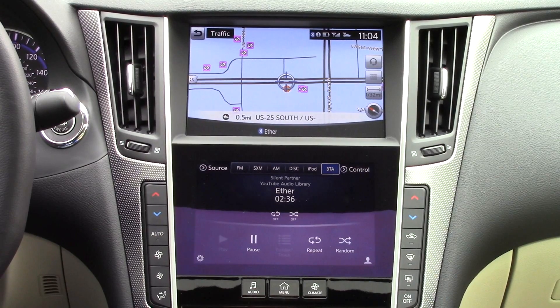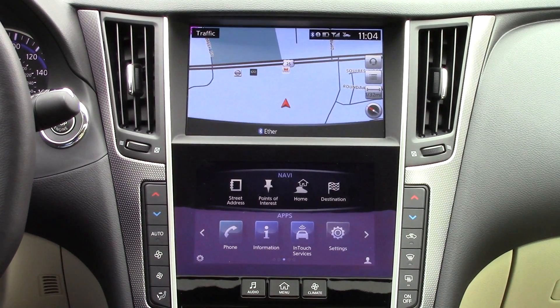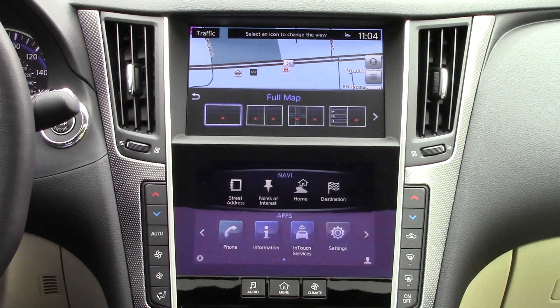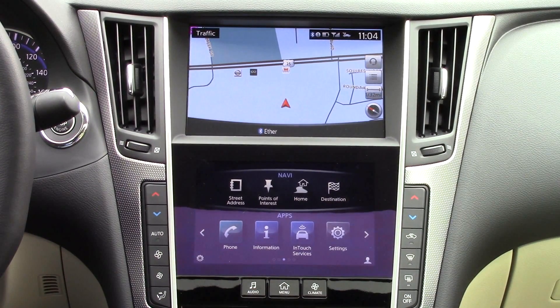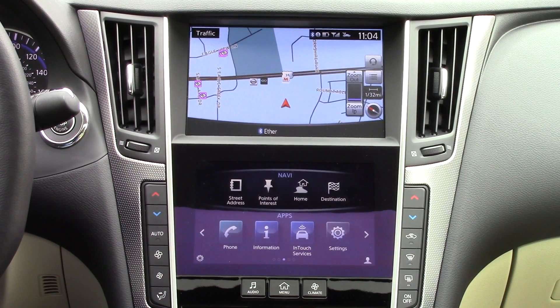The top screen, as mentioned earlier, can also be used as a control center for the system. For this screen, you can input three ways: the knob controller, the steering wheel controls, or by simply touching the screen since it is also a touchscreen. It defaults to this map, where you can look at almost any of the options available through the bottom screen. Zooming on the map can be done by twisting the knob. The menu can be pulled up anytime by pressing down on the controller. Your audio sources can also be changed up here if you don't want to look down.